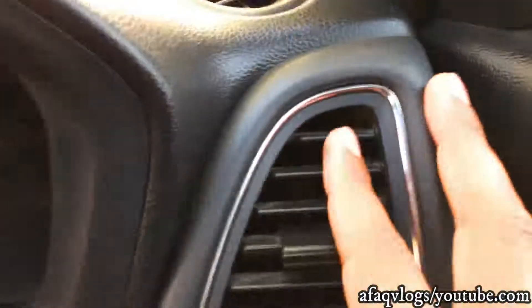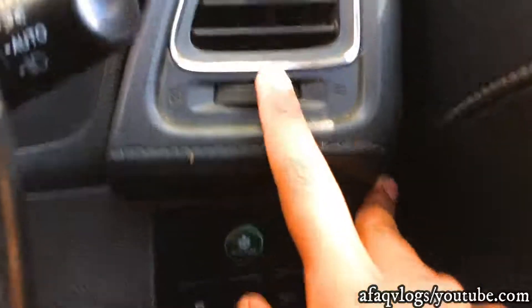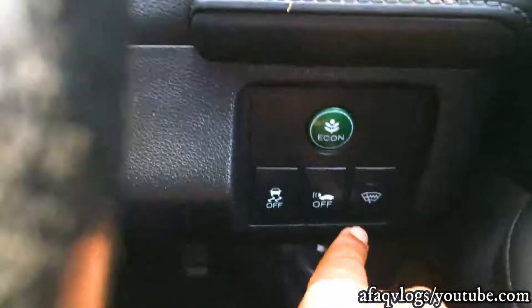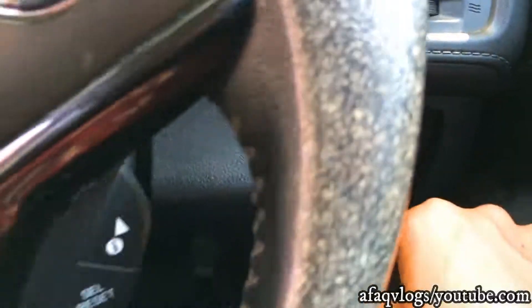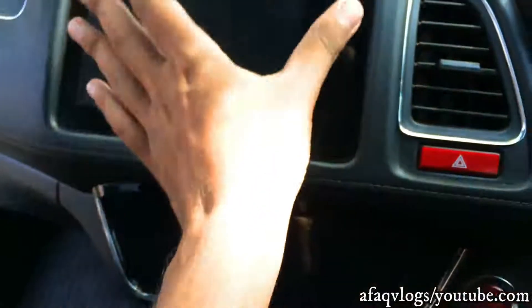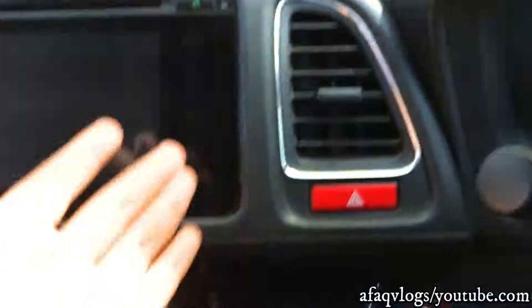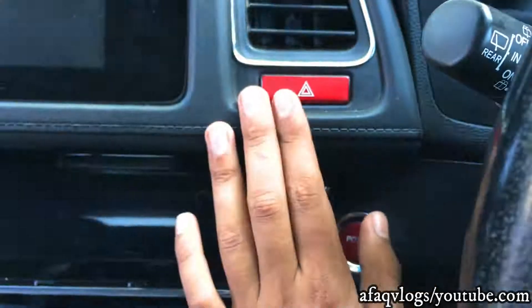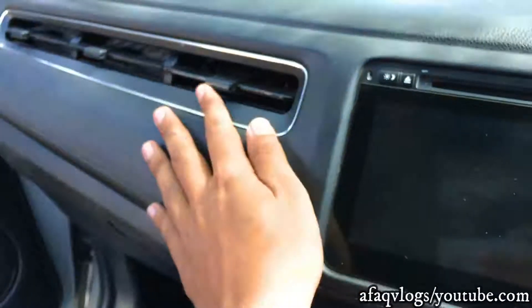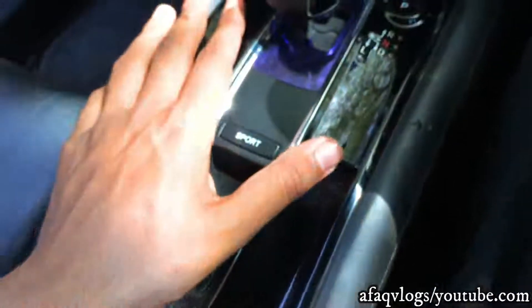Here you have AC key vents with a chrome line. Here you have AC vents with a low and high beam option. Here you have a button icon with an eco mode option. Here is a camera with a touch button, and chrome lines along the vents.